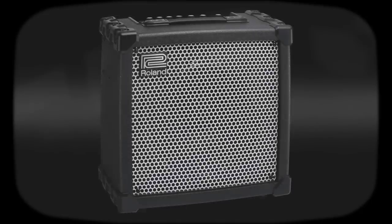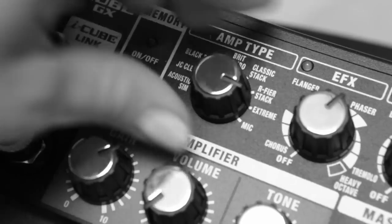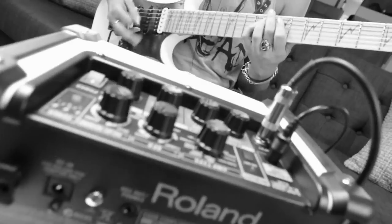Cube amplifiers have been changing the music scene since 1978. Guitar legends Randy Rhoades, Joe Walsh, Orianti, Richie Kotzen, and many others have found their sound through the versatility and rich tone of Cube Amps.